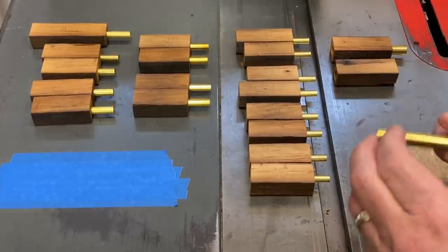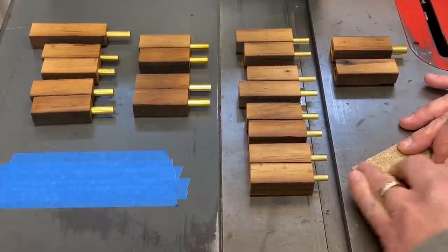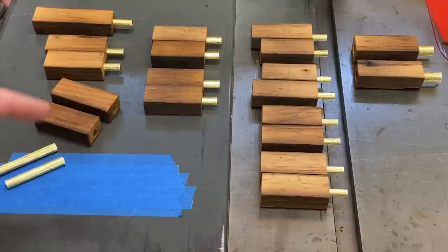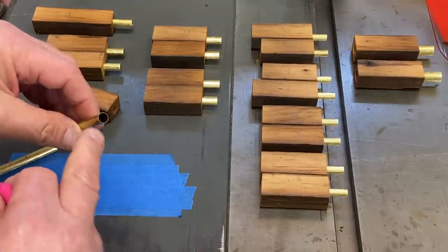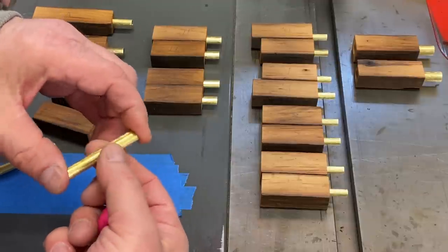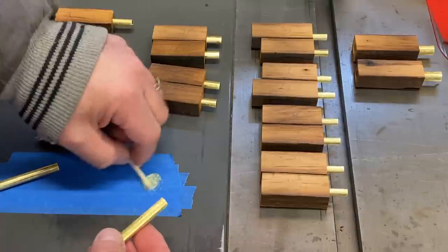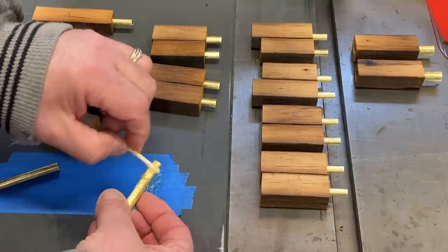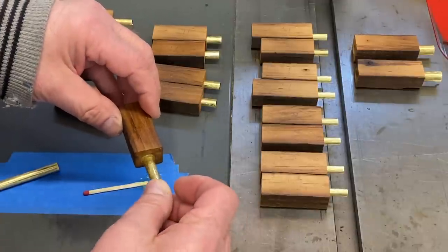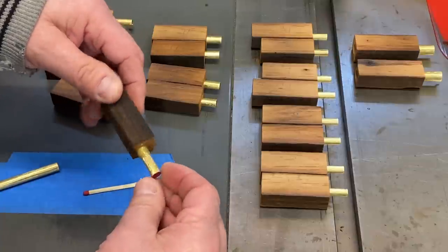We need to scuff each of our tubes so that the epoxy will stick to the tube. I'm going to go through and get all of these scuffed and we'll come back and start gluing. Before we glue the tubes into the blanks, we need to plug the ends so that the glue doesn't get into the tubes — for that we just use a little bit of Play-Doh. I use a two-part epoxy; we mix that up, spread it on our tubes as evenly as we can, insert the tubes into the blanks rotating them, and pull them out just a little bit and slide them back in to evenly spread the epoxy throughout the blank.